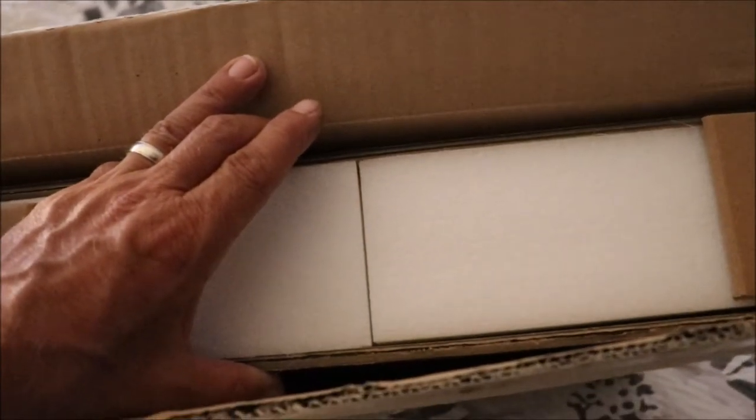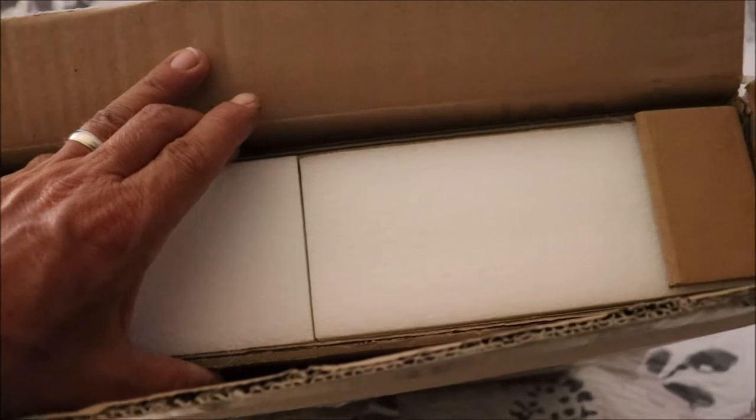Okay, here it is guys, packed really nice and tight, looks safe and sound. Let me get her out here.